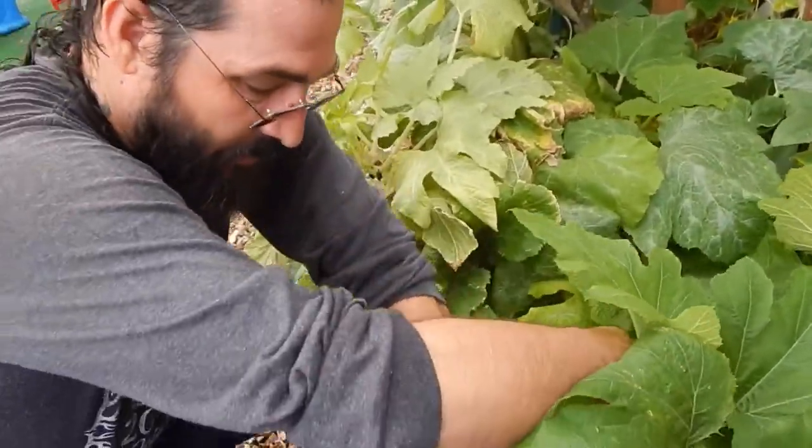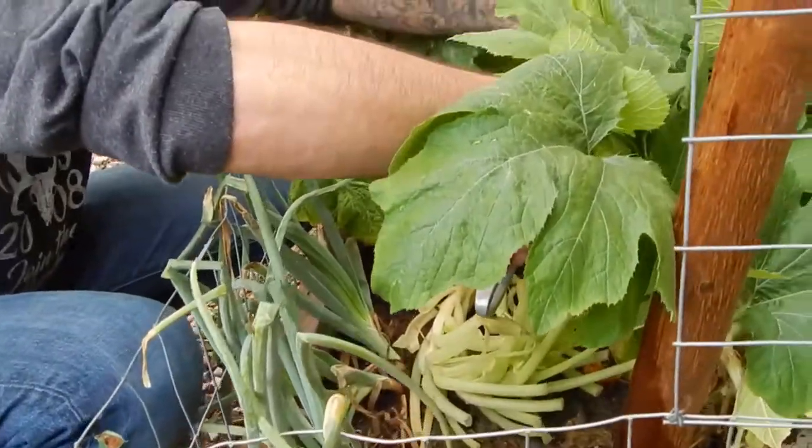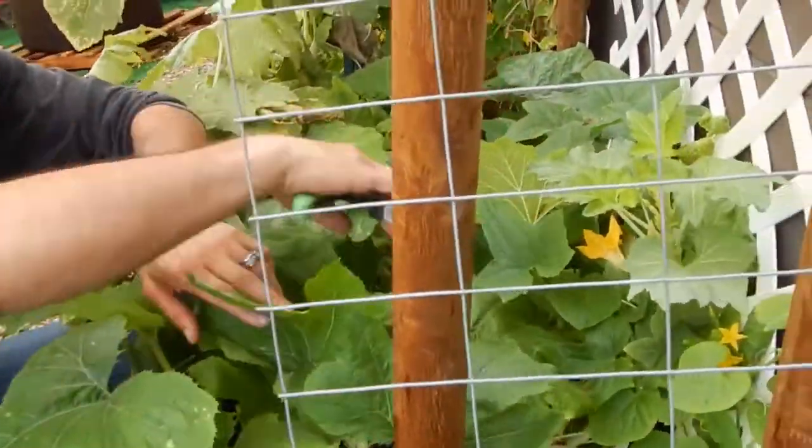We got some onions down here. These onions look about ready to come out. We might come out and pull those later - we're not going to need them right now.